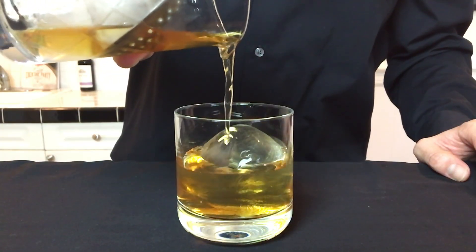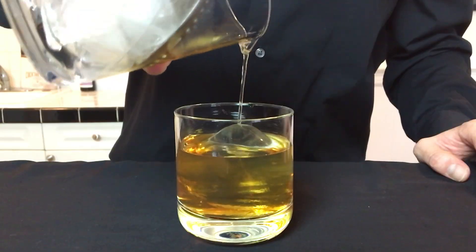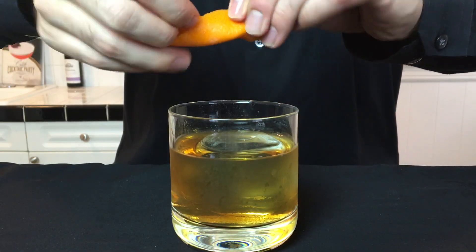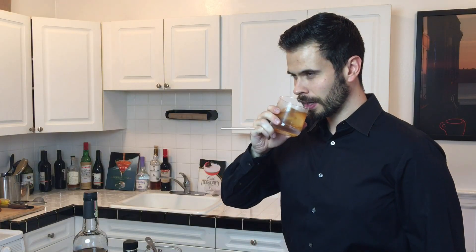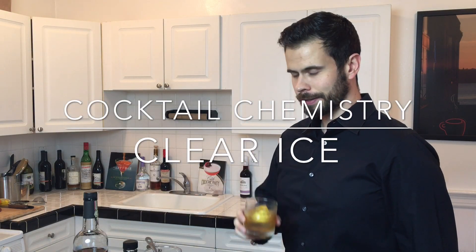I totally understand that some people really don't care about how the ice looks — they really just see it as something to cool the cocktail down. But I hope this video has shown how taking a little extra time to make it clear can really step up the presentation of the drink. Hope you enjoyed this tutorial. If you thought this was interesting, I'd appreciate you taking a second to subscribe. Cheers!